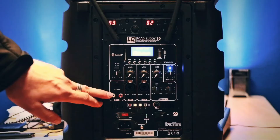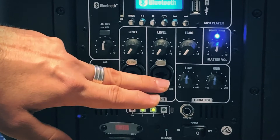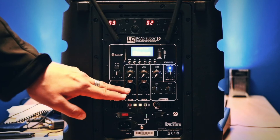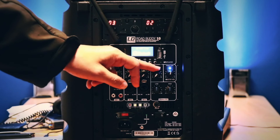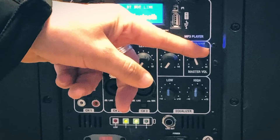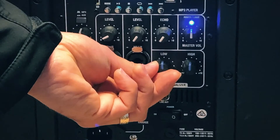It also has two XLR inputs for external mics, or jack inputs for say a DI box, a keyboard, or an acoustic guitar. These are the level controls for those inputs. It does have a reverb — or as they call it, echo — which will allow you to put some reverb onto the main output. This is the main master volume which turns all things up and down. And then we have a bass control EQ and a treble control EQ, and that's it.